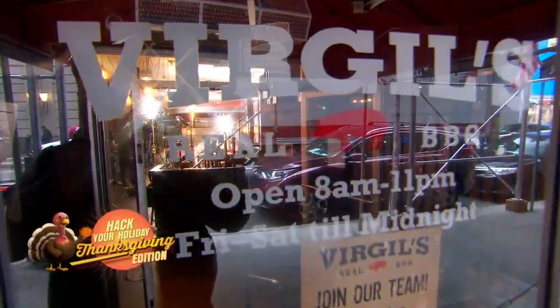We are counting down to Thanksgiving, just nine days away from all that food. Robin is kicking off our Hack Your Holiday Series Thanksgiving edition at Virgil's Real Barbecue, our neighbor here in Times Square. We've got some southern staples to top off your Thanksgiving table.